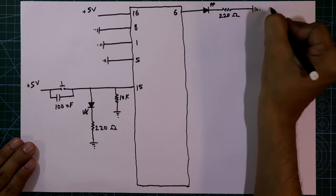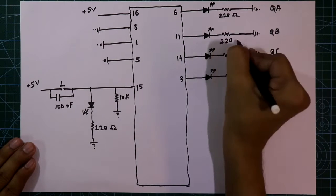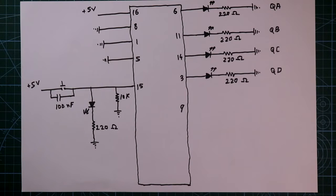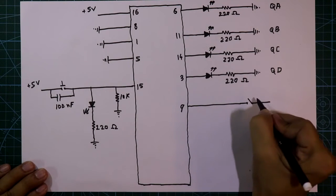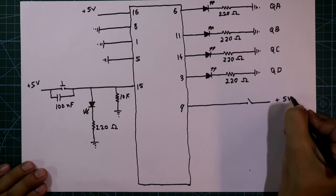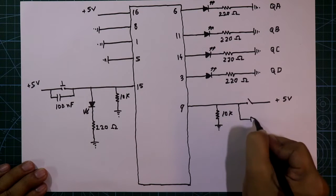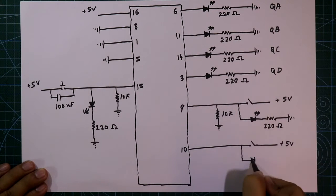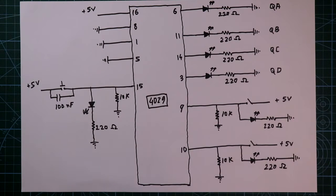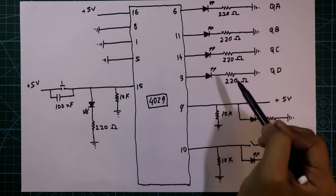This is output QA. Like this, we have to connect the other 3. Pin number 9 is to switch between decade counter or binary counter. With this pin we will connect an SPST switch, with the other side connected to plus 5 volt, a pull-down resistor of 10k ohms, and one LED at 220 ohms connected to ground. Also the same for pin number 10. These LEDs are connected to detect whether the switch is pressed or not. The other 3 LEDs are connected to detect the output.